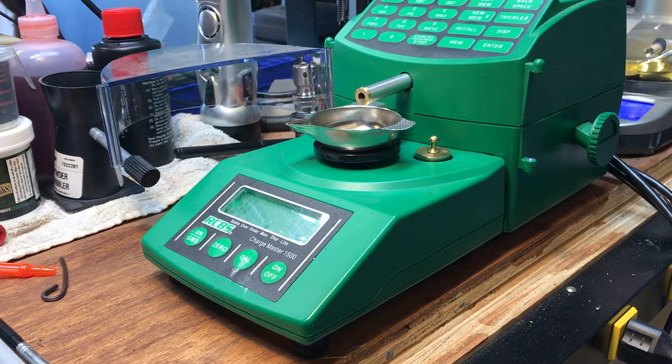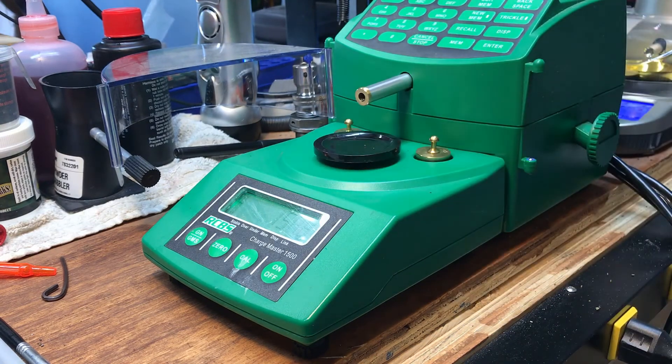Let's see what the second one comes out like. On the balance beam scale, it's absolutely perfect. Let's weigh this second charge on the balance beam scale as well. So far, a lot better consistency with the brass insert.